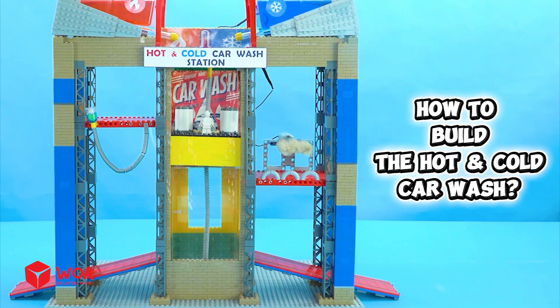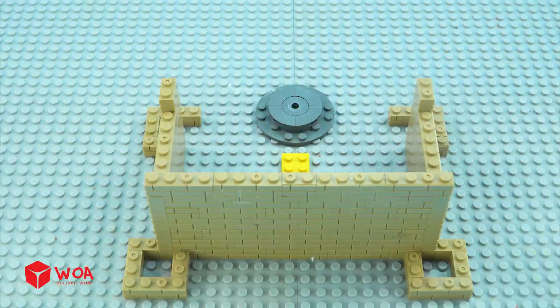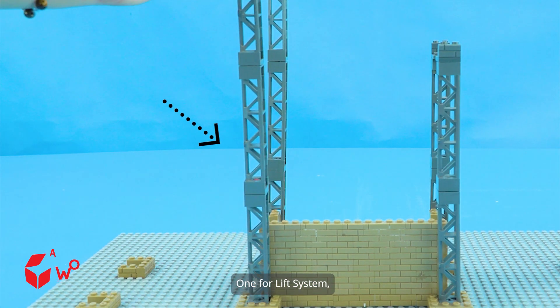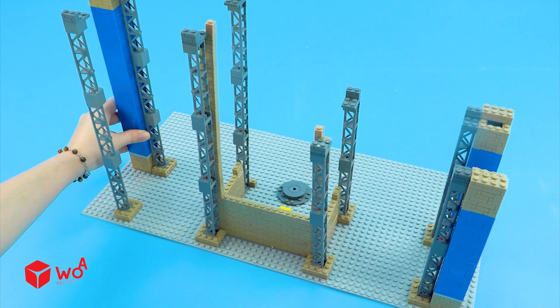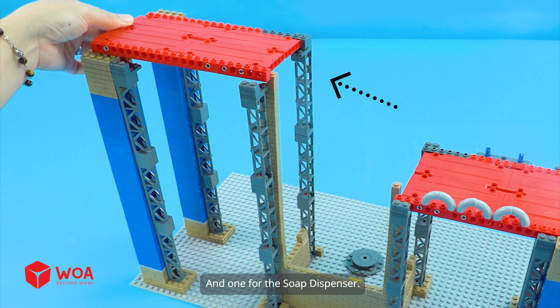How to build the hot and cold car wash. Number 1: Build the mainframe. The station has three sections — one for the lift system, one for the rotating brushes, and one for the soap dispenser.